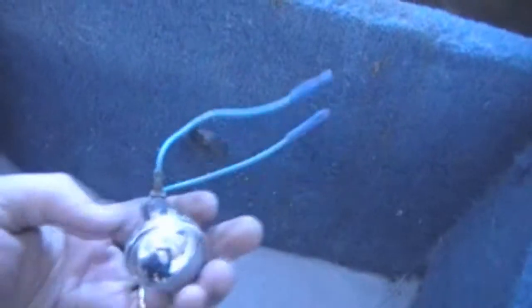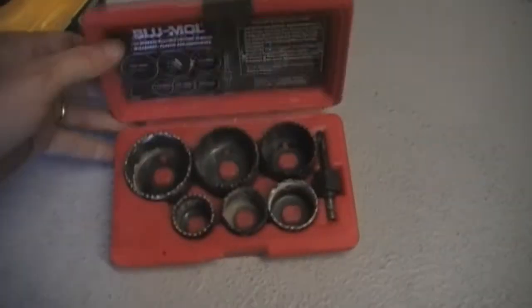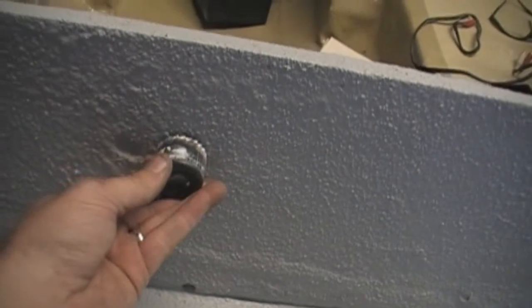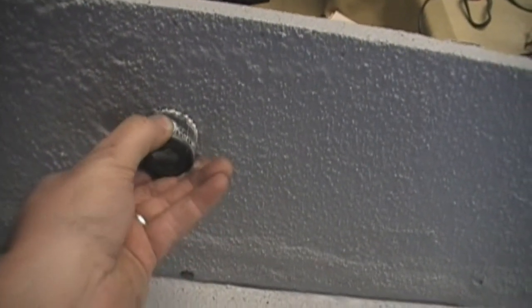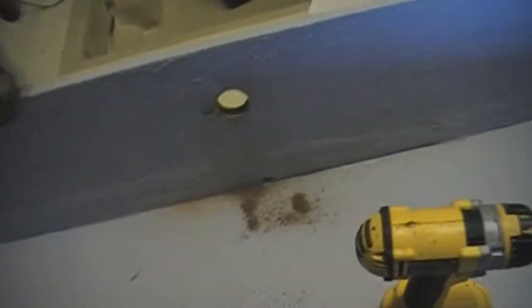Up front you can see what they had before, which is this little basic type of courtesy light. What I'm going to do is I need to make these bigger. I have my trusty hole saw set right here and I'm going to attempt to make that hole bigger with a hole saw that's meant for something that doesn't have a hole in it already. My next project is to get the electrics completed with the courtesy lights.